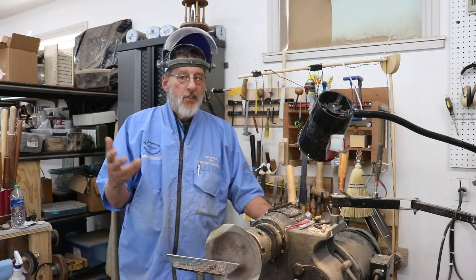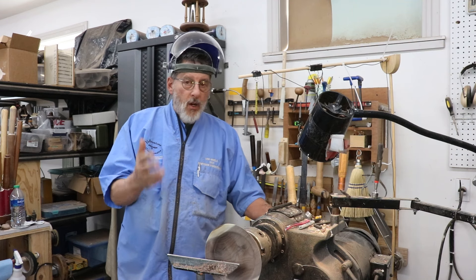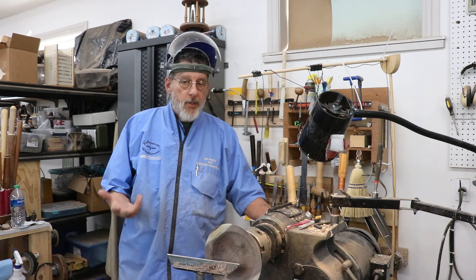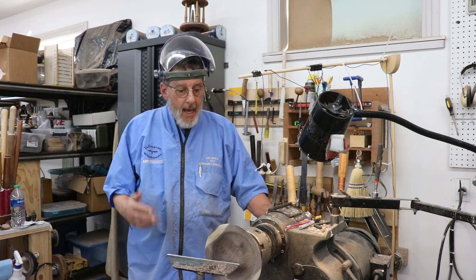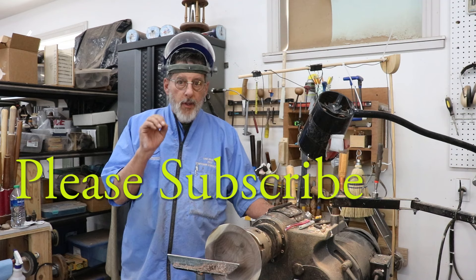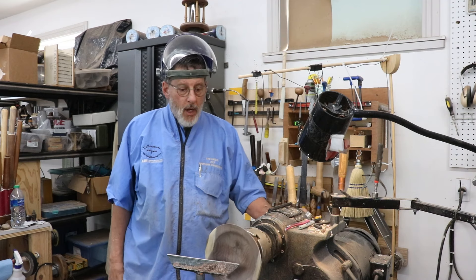There's my list of tools. You may have more, you may have less — it all depends on what you turn, partly what size your lathe is, and a number of other factors, maybe how much money you want to spend. Anyway, there's a good basic list of tools for the new woodturner. Thank you — please subscribe to my channel, I'll talk to you next time.